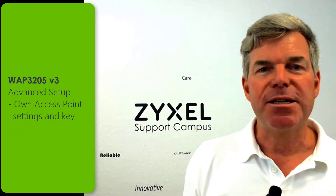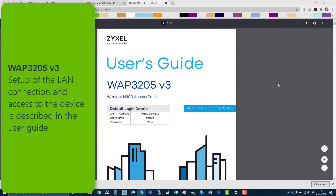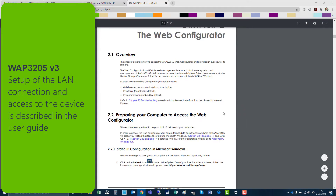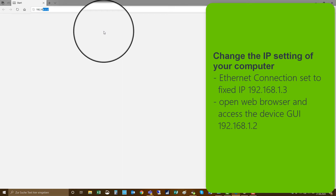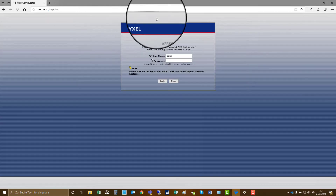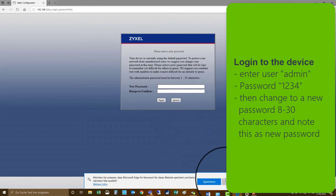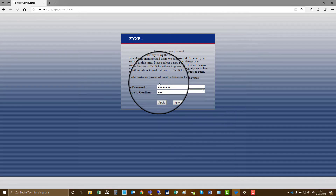Now we set up the device as a normal access point. First we will download the user guide from the FTP location. Simply choose the folder of the WAP3205 and download the user guide. The setup of the LAN connection and access to the device is described in the manual. You have to edit the ethernet connection of your computer and give it a static IP address 192.168.1.3, then browse to the website of the device at 192.168.1.2. The device opens the login page and you use the credentials — username admin, password 1234. After that you have to change the password to a new one with a minimum of 8 characters, no special characters, and apply the new password to the device.